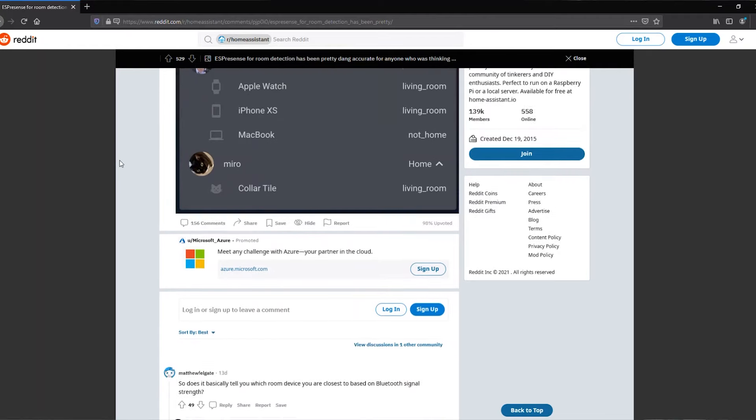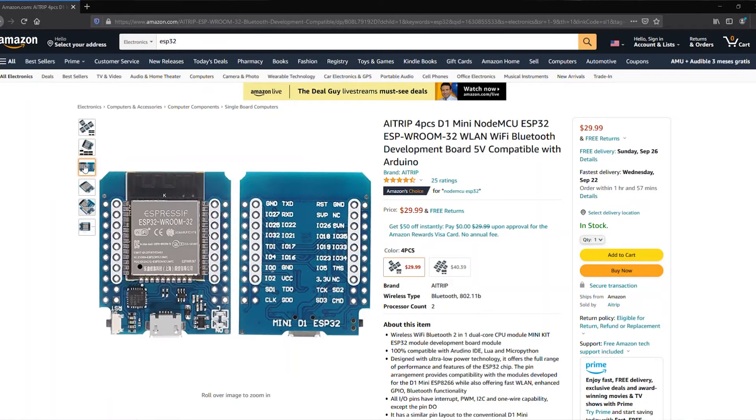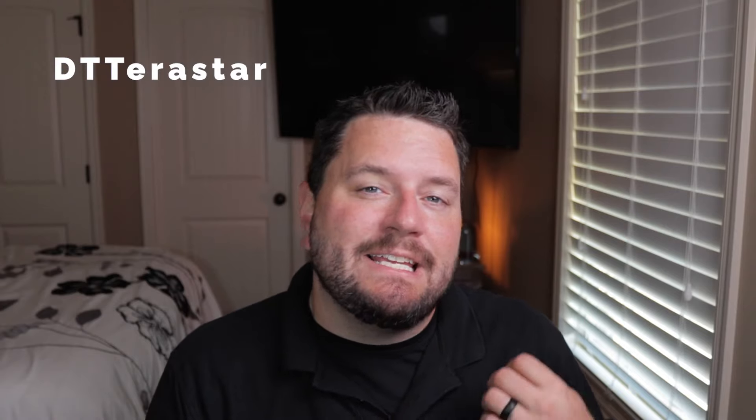Hey everyone, it's Ryan with The Smart House again. Today I've got a project I just started working on last week. I happened to stumble across a Reddit post talking about a new project called ESPresense. This is based on the ESP32 platform and it accurately tracks Bluetooth low-energy devices like Tile trackers and other iBeacons. I was super intrigued — I grabbed a set of these ESP32s off Amazon and within about an hour I had it fully functional in my house, which is a lot faster than something like Room Assistant or Monitor. I got in contact with the developer, and he and I have been talking about improvements to the software and a few tips and tricks. Big thanks to Daryl, GitHub user DTTerastar, for this awesome project and being super responsive to my questions.